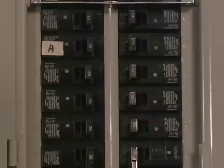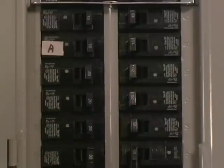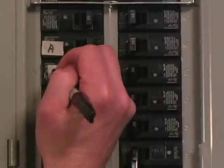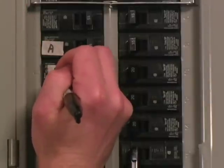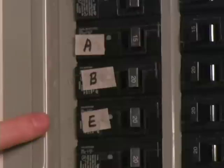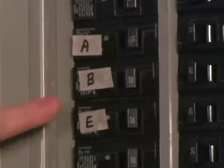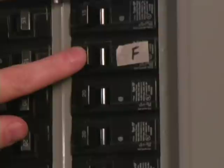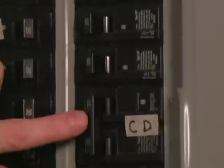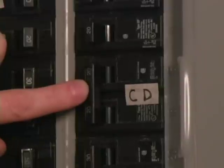The next appliance I'd like to power is the refrigerator. In this panel it's on the kitchen circuit, which is number 9. I've now finished labeling the circuit breakers. We've chosen also to power the sump pump, living room lights, and well pump. Note that the well pump is on a double-pole circuit breaker and will be powered by transfer switch circuits C and D.